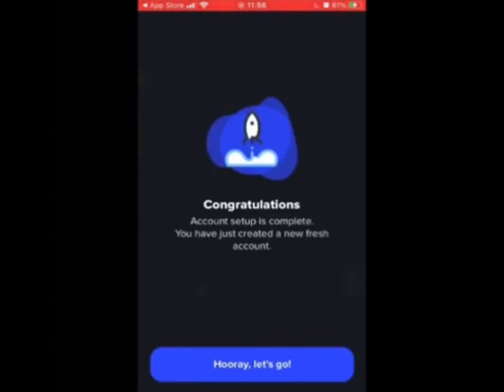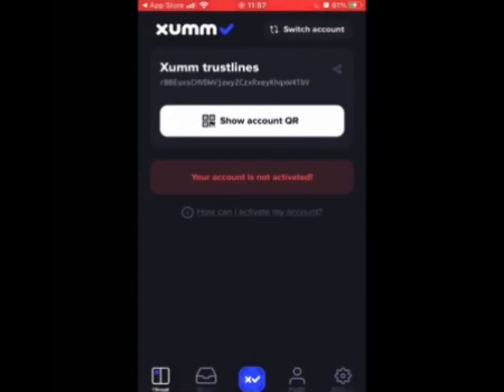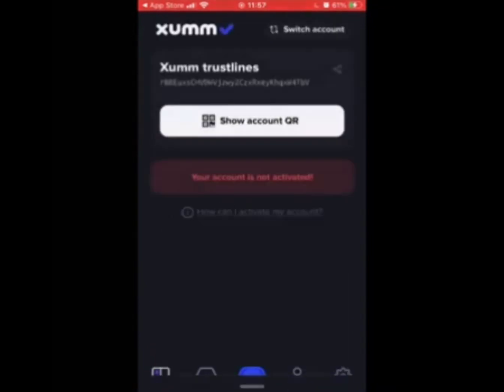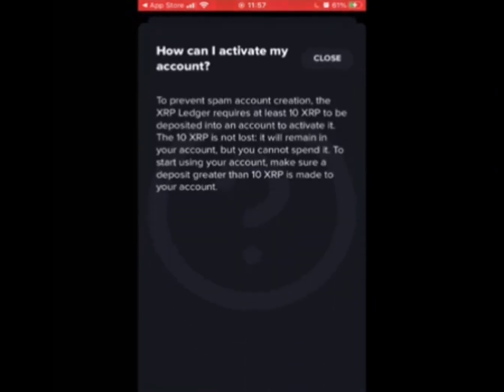Congratulations, your wallet is now set up and now you can transfer some funds over. This isn't an exchange, so when you do transfer funds you do not need a destination tag. Just copy the wallet address to your ledger, your Binance, or some other wallet or exchange, and you can transfer over the XRP and start trading.